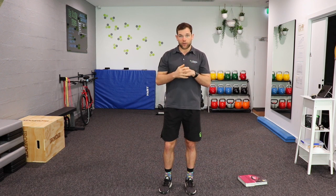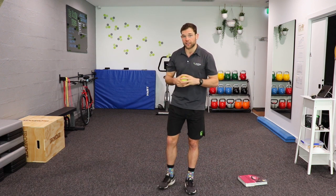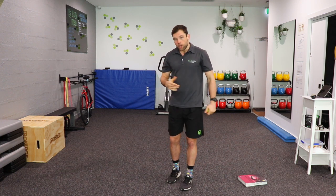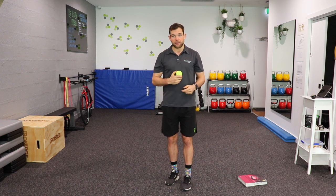But a nice fun way we can train balance is by adding in a second task — what we call dual tasking, which many people will know as multitasking — our ability to pay attention to two things at once, which has been really effectively proven to reduce falls risk as you get older. So I'm going to show you three exercises you can do with just a tennis ball and a book.